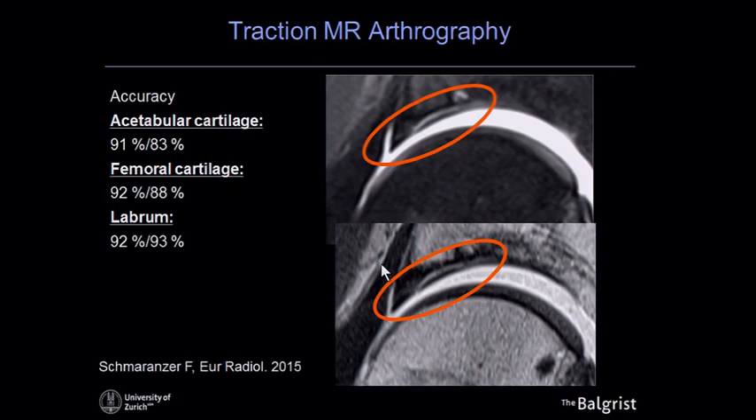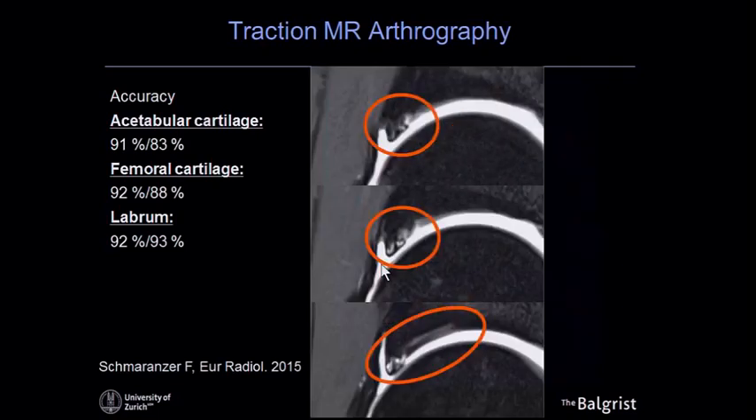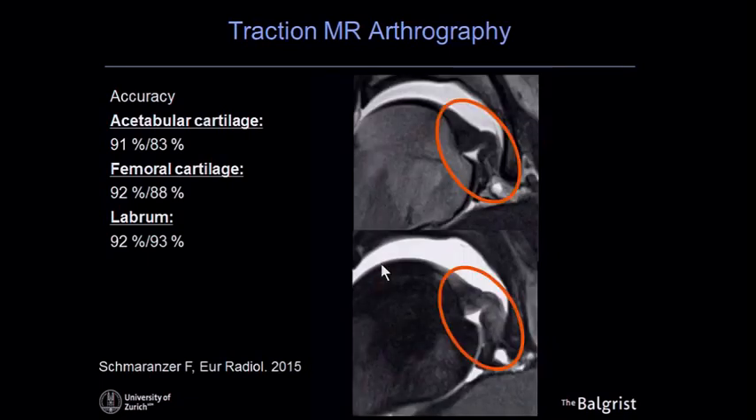Schmeranzer's results show very successful cartilage visualization, with good numbers for both acetabular and femoral cartilage. The differences for the labrum were not major, since MR arthrography for labral assessment was already quite good. Here is a nice example of cartilage delamination, and another case showing a complex intrasubstance labral tear, chondrolabral separation, and delamination of the adjacent acetabular cartilage.